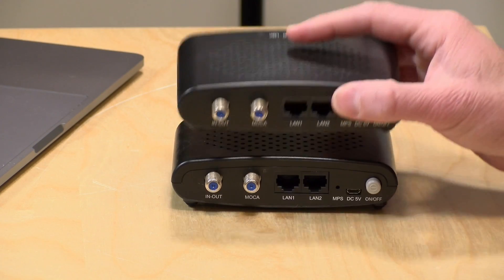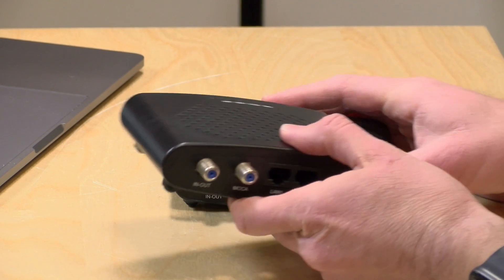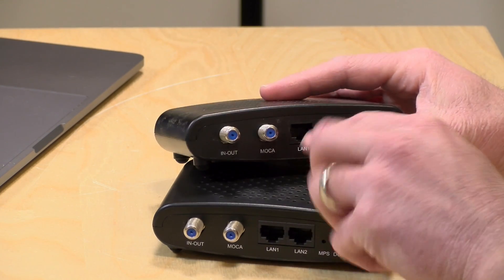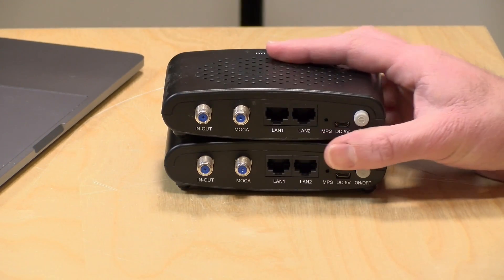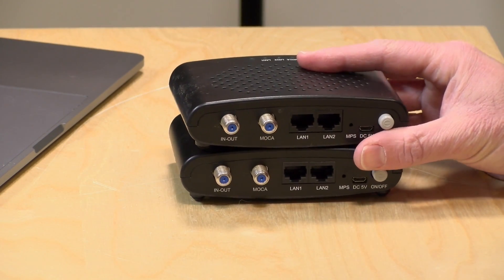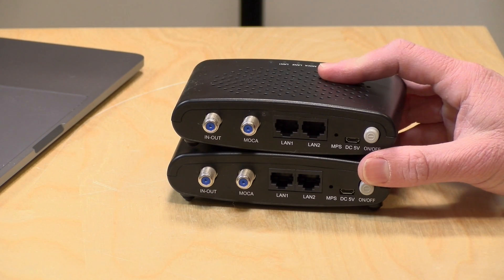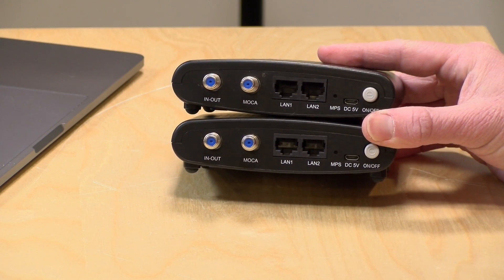The best way to set these things up is you put one near your router, connect it up via Ethernet, connect the other end into your cable TV wiring, and then you can buy additional boxes to plug into rooms around your house where you've got cable jacks. You can connect Wi-Fi extenders or computers directly onto the Ethernet jacks on the back. Because these support MoCA 2.5, you should be able to transit 2.5 gigabits over your MoCA data backbone, and these can be a very good solution to getting your network extended around your house without having to run new wiring.